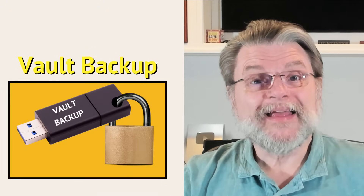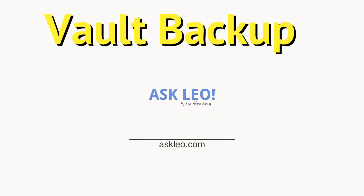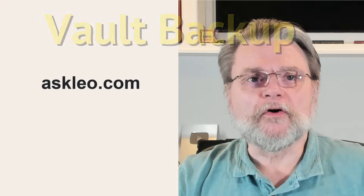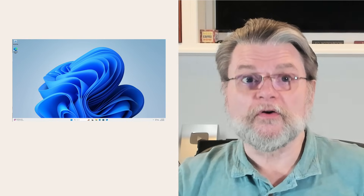How to back up 1Password and why you should. Hi everyone, Leo Notenboom here for Askleo.com. You already know by now that I am a huge proponent of backing up, but there's one program that I really hope you're using that you might not think to back up, and that's your password vault. Yes, you should explicitly back up your password vault. I'll describe how we do that in 1Password and then review why it's so important.